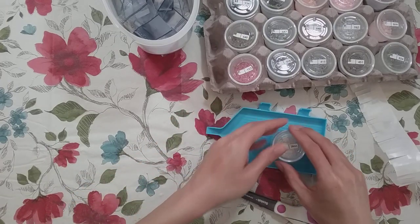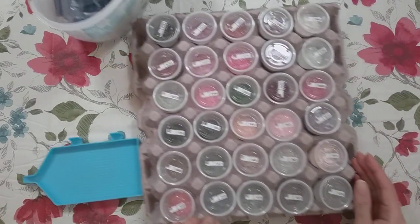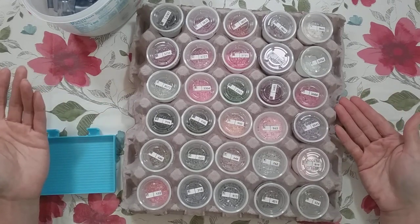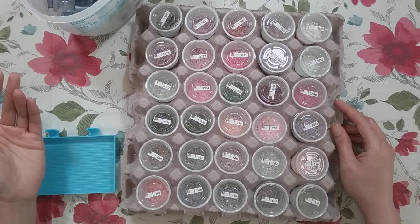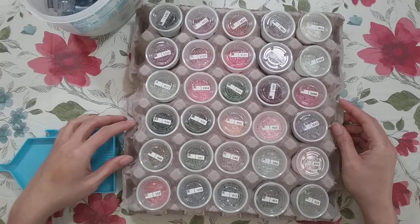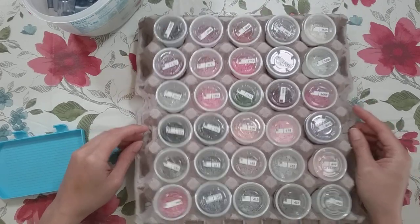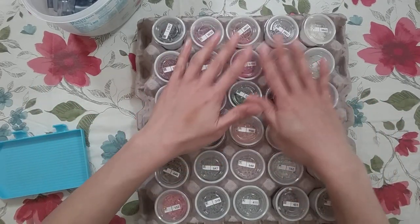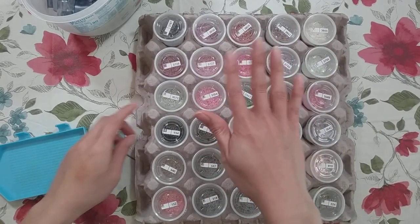And there it is — I'm finished! It's all kitted up, and it actually looks really pretty in these containers. Oh, and if you can't tell, this is just an egg carton — when you buy five dozen eggs, half of the carton holds 30, so it works perfectly. I actually have two of these. Alright, thank you for watching and happy diamond painting, bye!